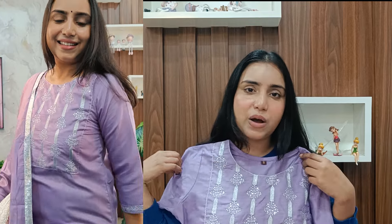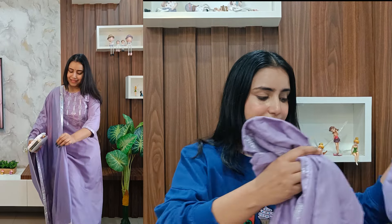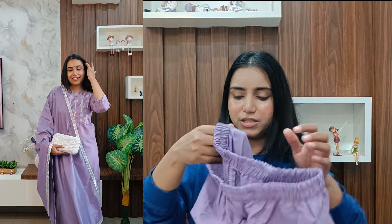First I have this beautiful lavender kurta-pant and dupatta set. Lavender has become my favorite color nowadays. You get a bottom wear, top, and dupatta — you will get the set in one color. It is a beautiful kurta with a beautiful design and three-quarter sleeves with a silver color border design. It is a very lengthy kurta.